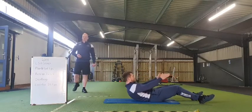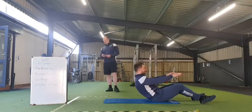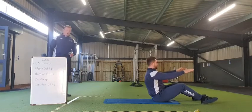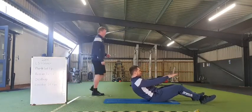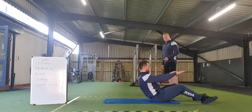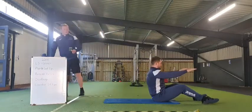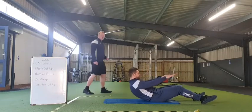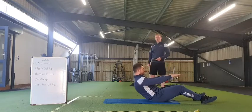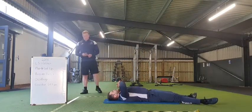Let's get working up and slow down, nice control. Thirty seconds to go. Lovely stuff everybody. Twenty seconds to go. Ten, nine, eight, seven, six, five, four, three, two, one — and just rest there for me. Good stuff everybody.